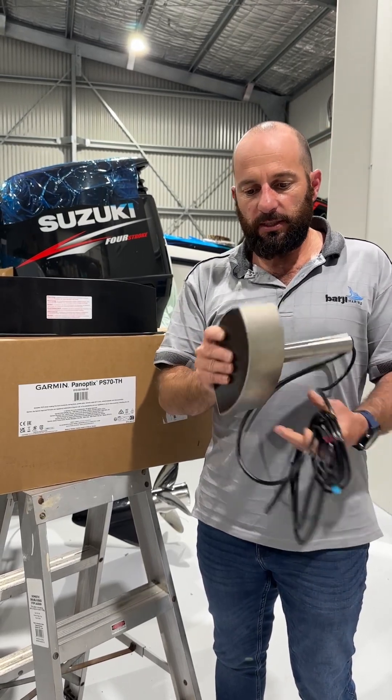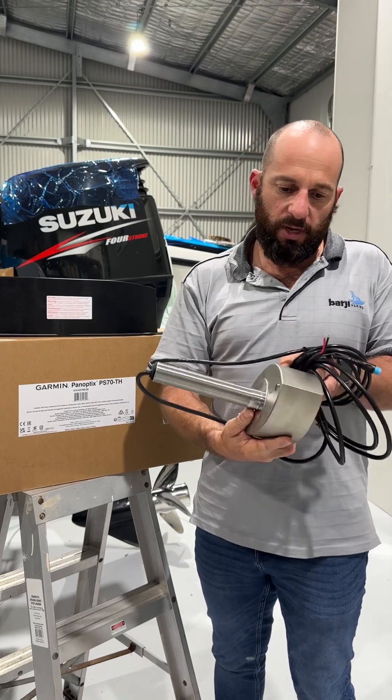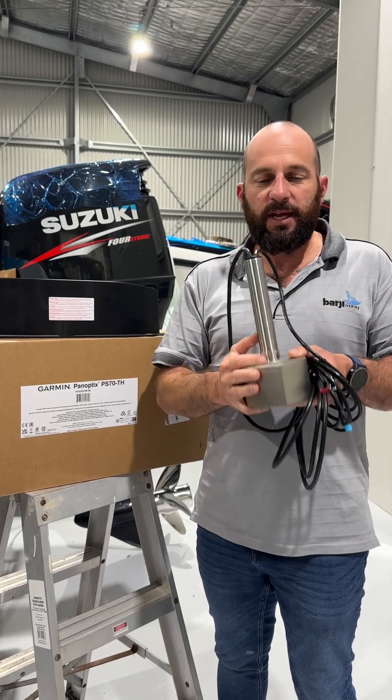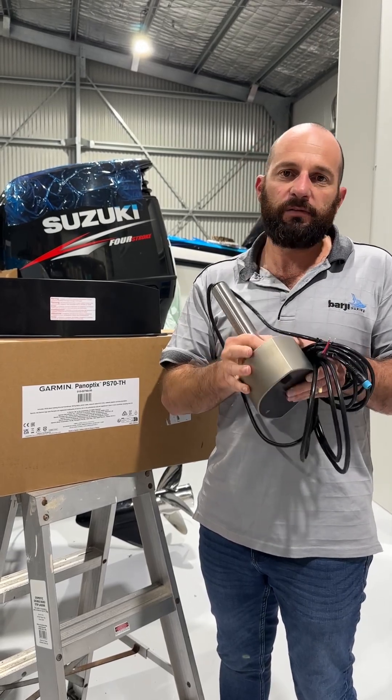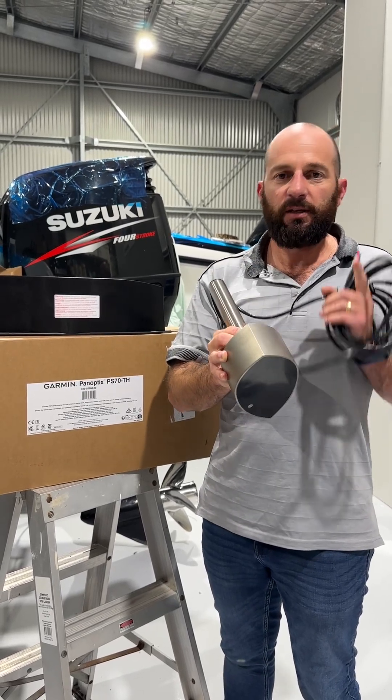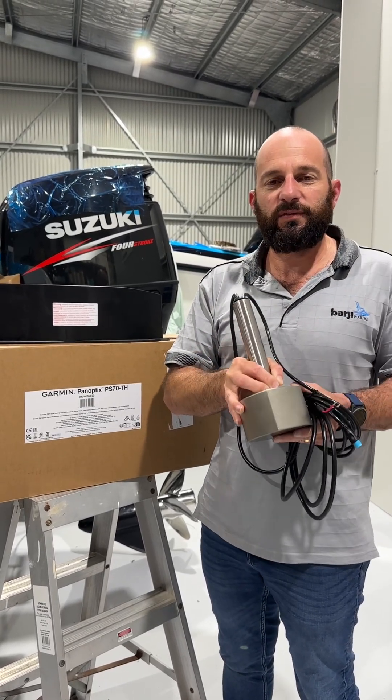So there you have it — that's what it looks like in all its glory. We're going to be installing this very soon, so keep tuned on the channel and stay up to date because we're going to be posting plenty of content on how effective this transducer is going to be in the offshore game fishing scene. Thanks for tuning in and catch you on the next video.